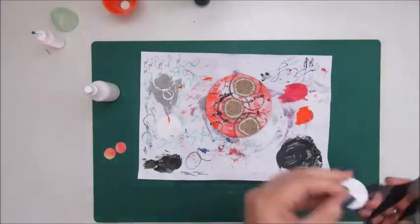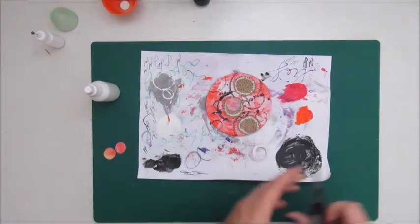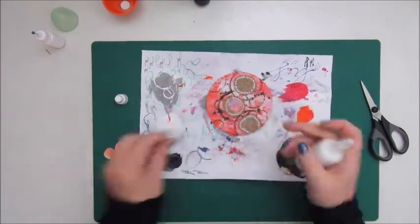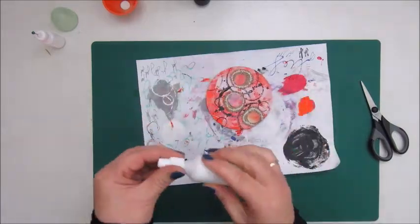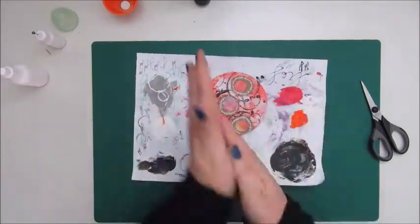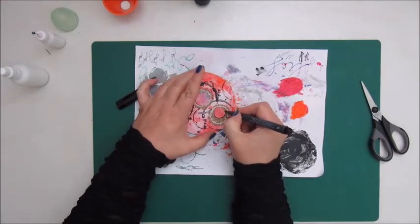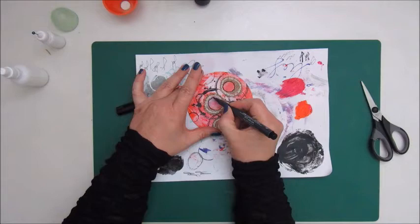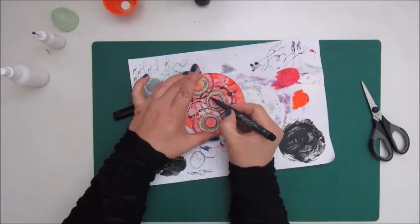I cut out a few circles from pieces of paper scraps and I am gluing these down on top of the burlap circles. Then I am outlining these paper circles with the Faber-Castell Artist Pit Pen in a dark grey color — it isn't black. At that point I hadn't had a black Artist Pit Pen, but now I have.